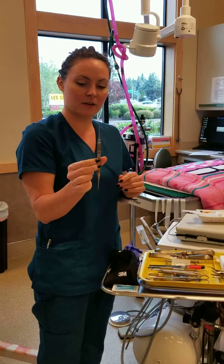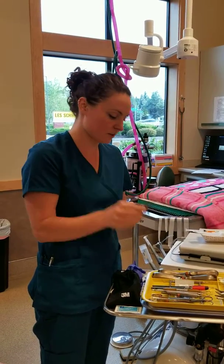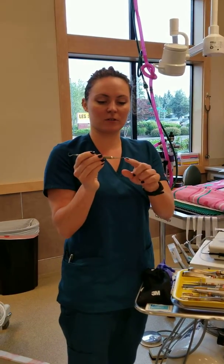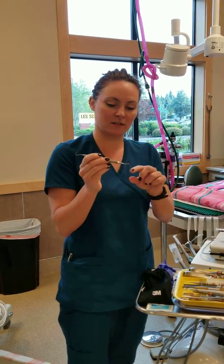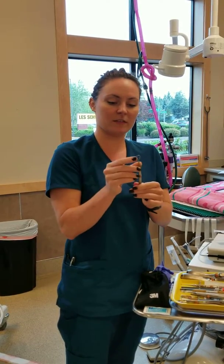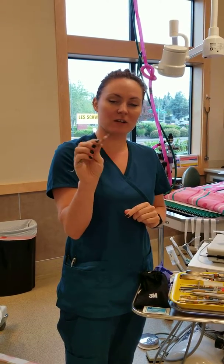Then this is a perio-osteal elevator. This is for creating gingival flaps. And then here we have our explorer. We've got our probe on this end to measure the pocket depth in the mouth, and then on this side we have our shepherd's hook, which can also be used on the gum line to check for calculus.